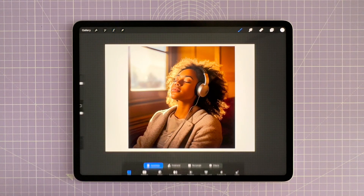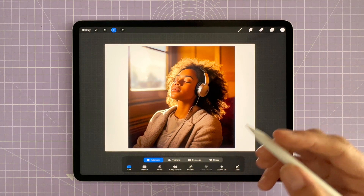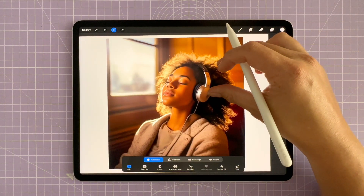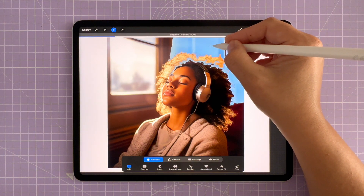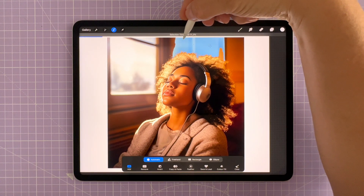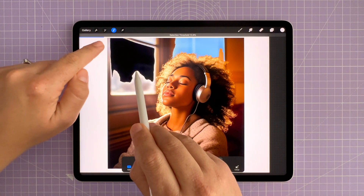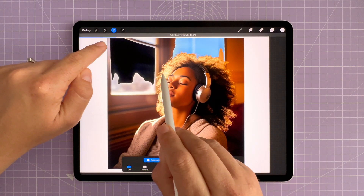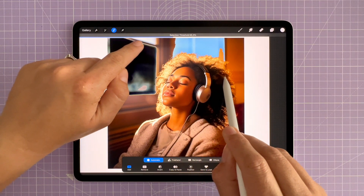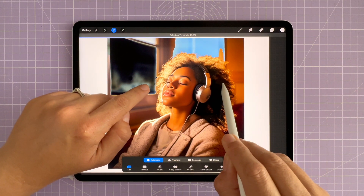First, select the Selection tool — the S-shaped ribbon icon — and you'll see various options: Automatic, Freehand, Rectangle. I'm going to start with Automatic. What you do is tap areas of the background and you'll see it selects those areas. By dragging the threshold to the right — keep your pencil on the canvas and drag right — it selects more of the background pixels, making it easy to select a large area at once with some control over how much to select.